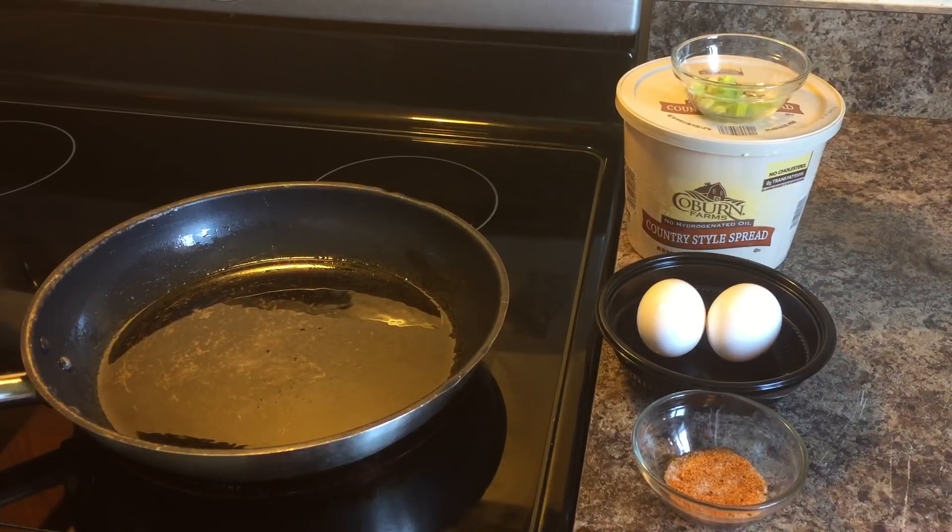Hi everyone, good morning. Today I'm going to show you all how to make an over easy egg.